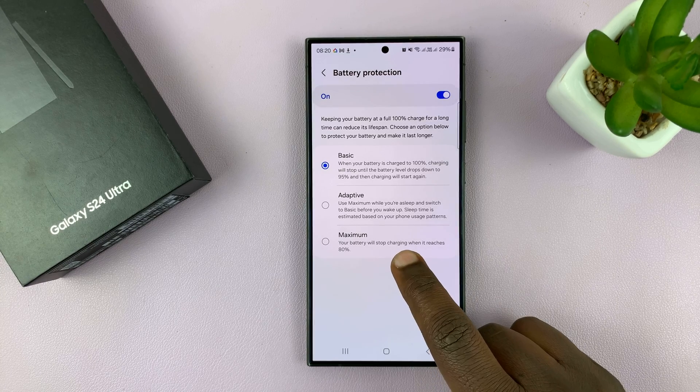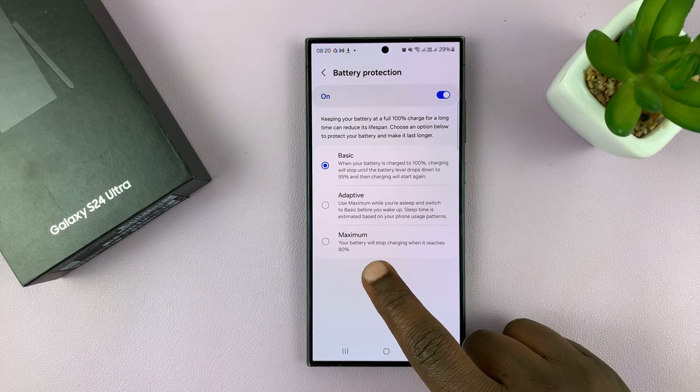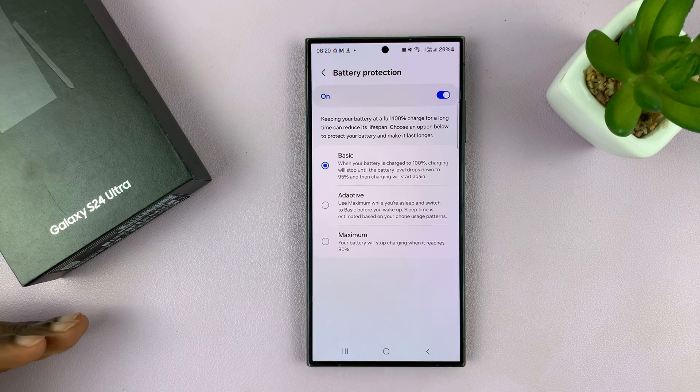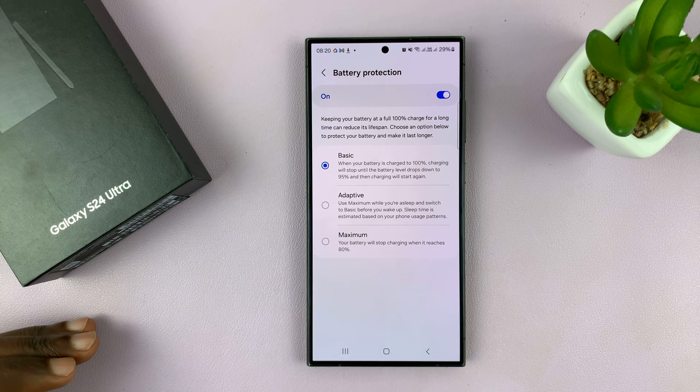Then you have Maximum, which means your battery will stop charging when it reaches 80%. You're basically preventing your battery from going to a full 100%, because that counts as a charge cycle which reduces your battery's health or battery's lifespan. So if you select this, your battery will never charge beyond 80%.